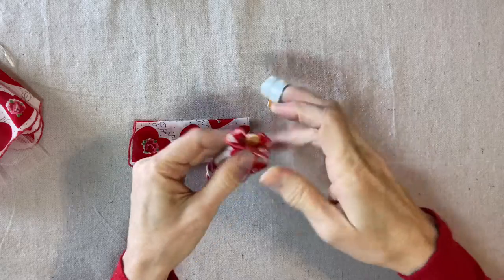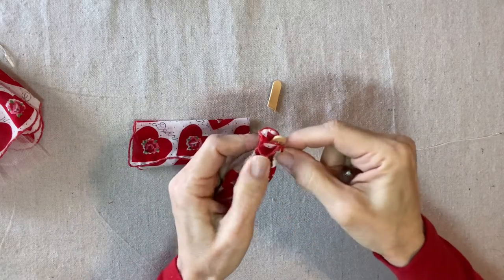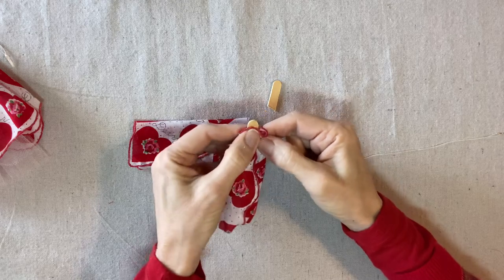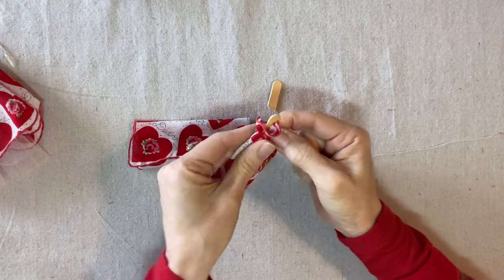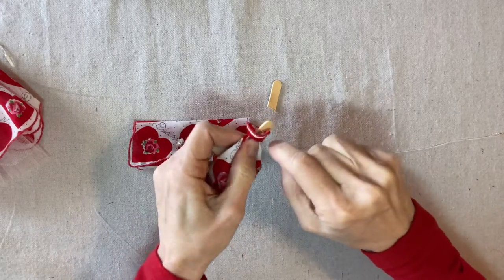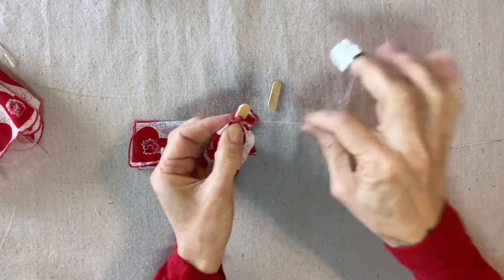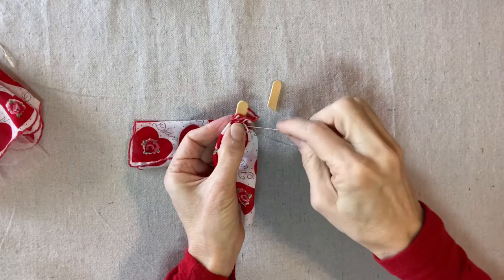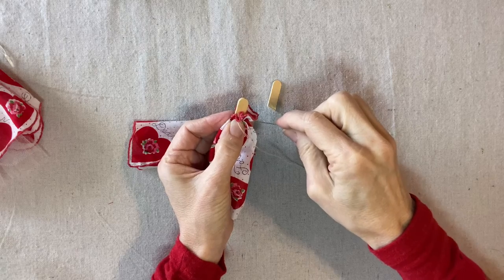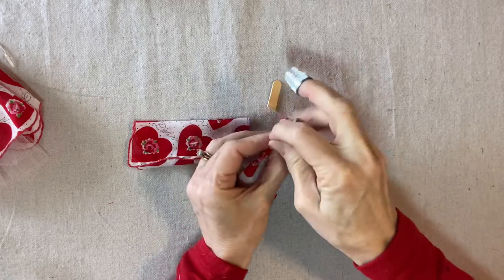However much of the hand that you want to show — I think I need about this much — I'll secure the thread by wrapping it around the cuff. My white thread is really showing up against the red print so I'm not going to wrap it too many times; I'm going to secure it with glue.